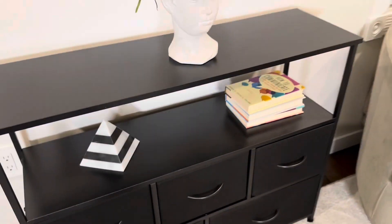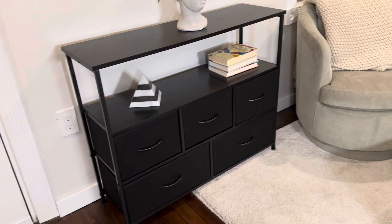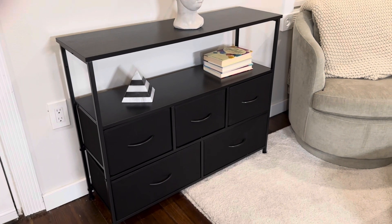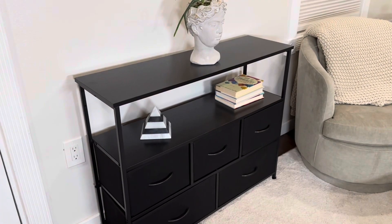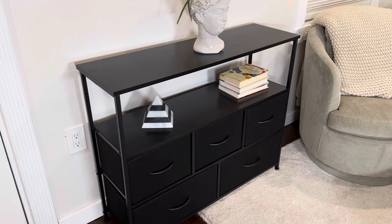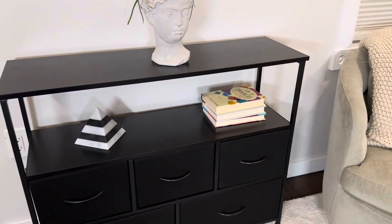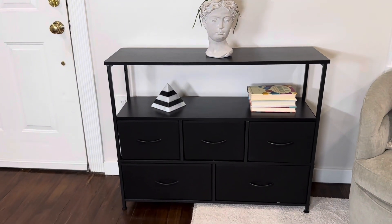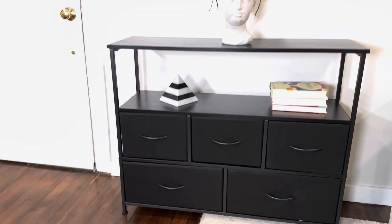This whole unit is extremely lightweight but very sturdy. One person can lift it and move it around, however it's strong enough to hold whatever you put on it. The top is very sturdy so if you want to put a TV on there it can hold a rather large TV, and it gives you a ton of storage space for your toys, clothes, or any other items you want to store.